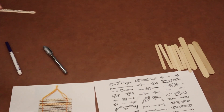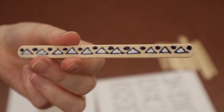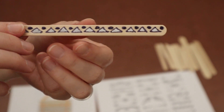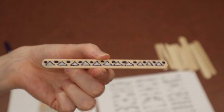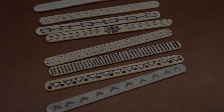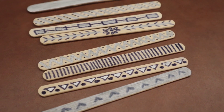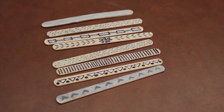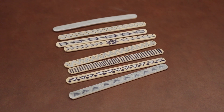Here is my first popsicle stick — I'll show you an up-close look. You can also decorate the back side, but since mine will hang against a wall I'm sticking to the front. I'm going to decorate all the rest of my popsicle sticks and once I'm done I'll be back to show you how to use the yarn to string everything together. Here are my eight completed popsicle sticks, each decorated with a different pattern. Grab your yarn and scissors for step number two.